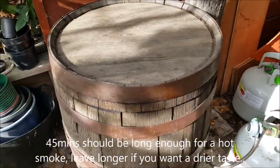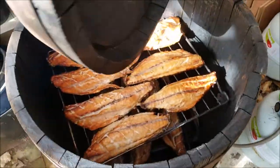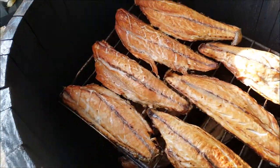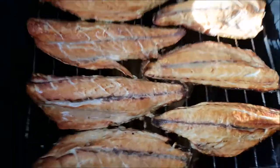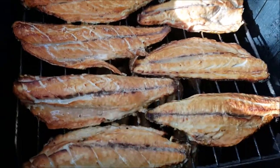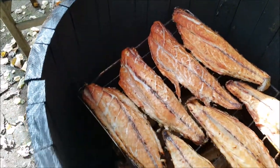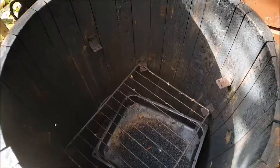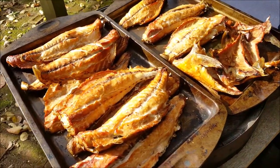So it's been about 45 minutes — had time to put a wheelbarrow together — and it's a good chance to check out how our fish is going. The lid comes off and it's all good. Just turn the gas off. Depending on how dry or how moist you like your fish, it's up to you how long you smoke them for. As you can see, these came out quite nice. Thanks guys, have a good one!